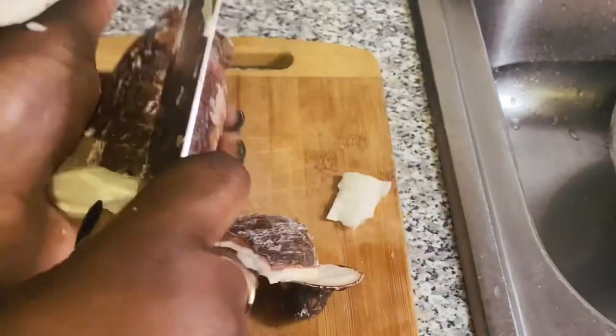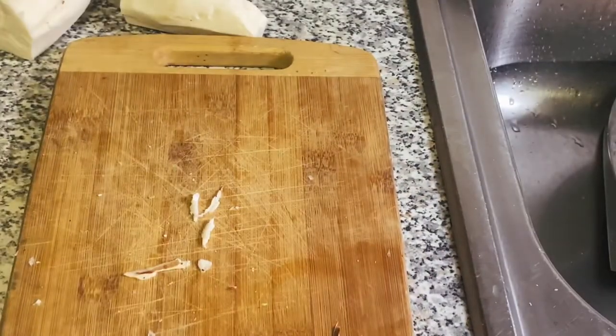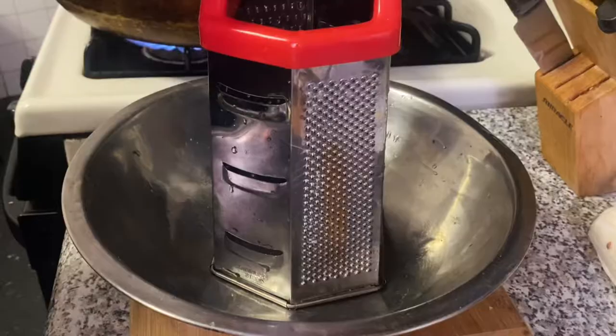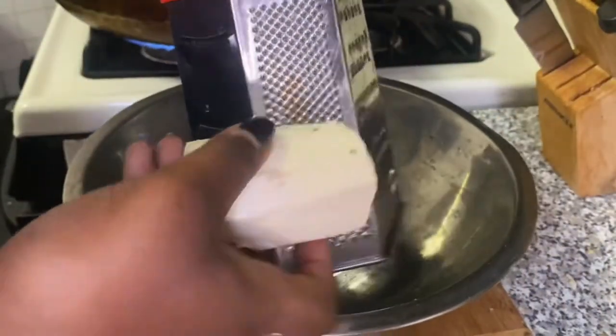Go ahead and peel it, then get your grater. We're going to use the finest side of the grater to grate your cassava — that fine side right there, that's the side you're going to use.